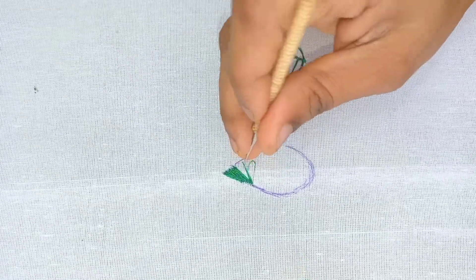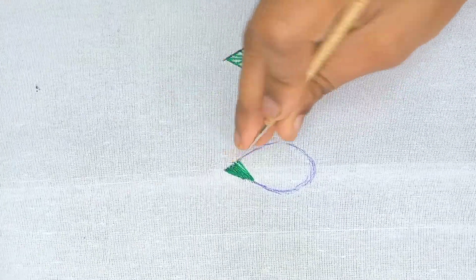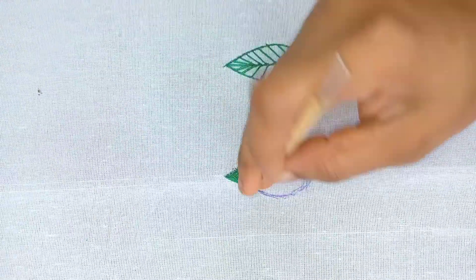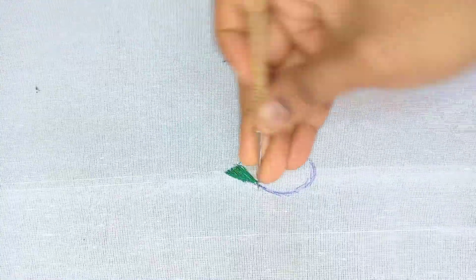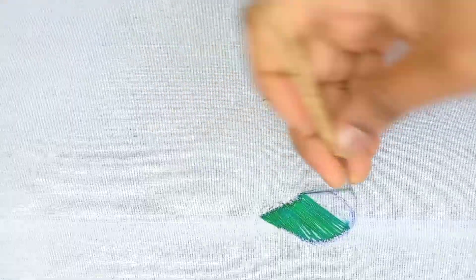I will show you how to make it in the next class. This is a basic filling. This is also one of the types of filling.